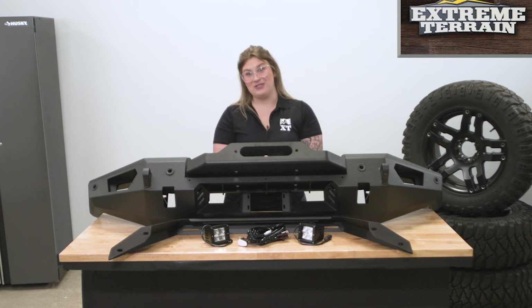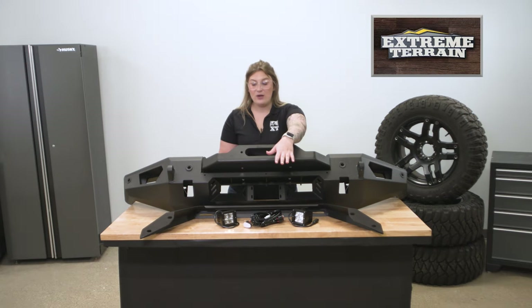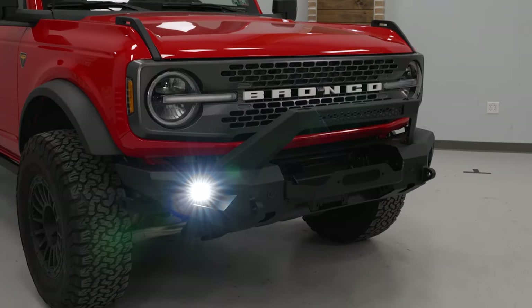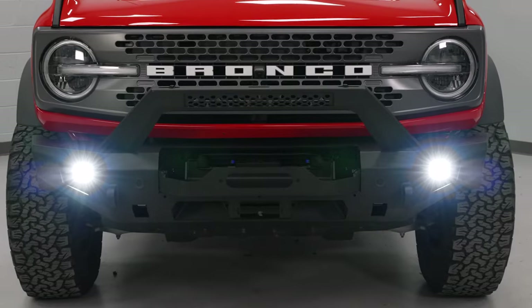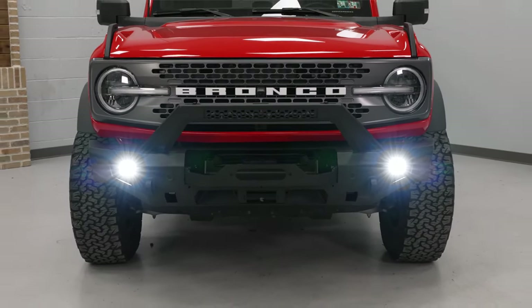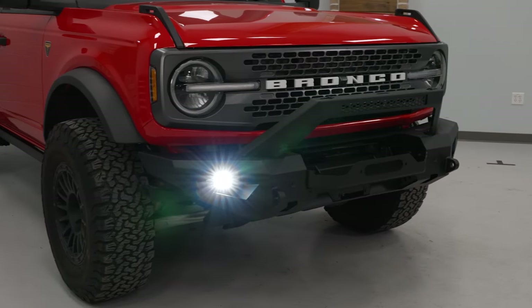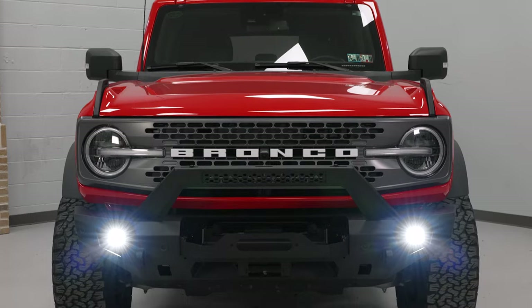This also boasts multiple lighting options with a light bar cutout right on that bull bar or overrider feature. You're also going to have two high-powered LED cube lights in the kit to replace your fog lights. Those in themselves will increase your lighting performance significantly with the clear and concise beam pattern, which will be great if you need that extra help on darker nights and darker drives.